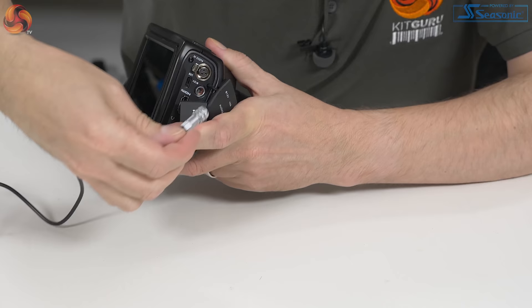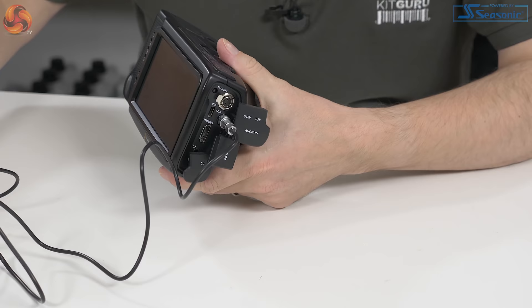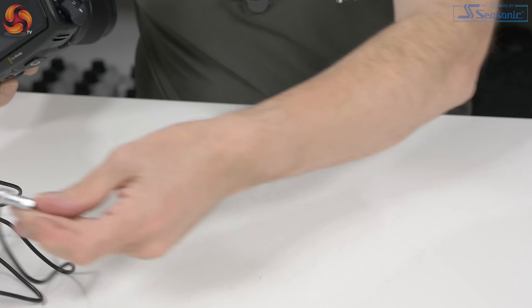And then we have power — another tiddly little connector that plugs in. It's now connected and we can run on mains power. Obviously that's for in the studio rather than out and about — nonetheless a good thing.